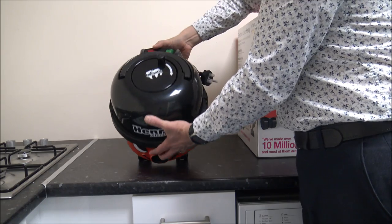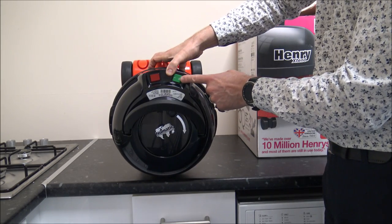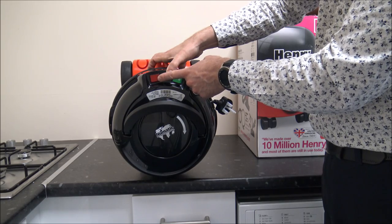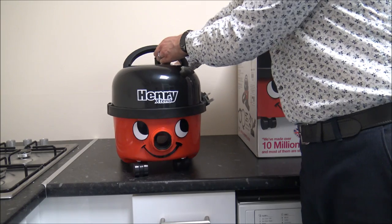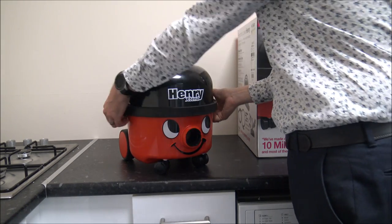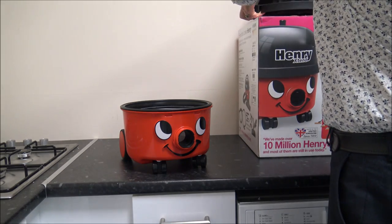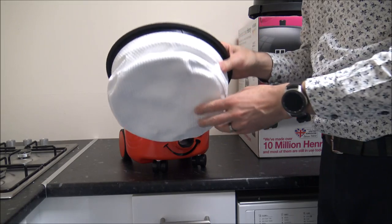On the top you've also got the on/off switch — just there on the top. You will notice on some models there's a high and low option, and that's normally where the other button sits, but on this model it's just on and off. To take his top off — I suppose to take his head off — all you do is pull the clips out either side like that, then lift it up and you've got the filter inside.